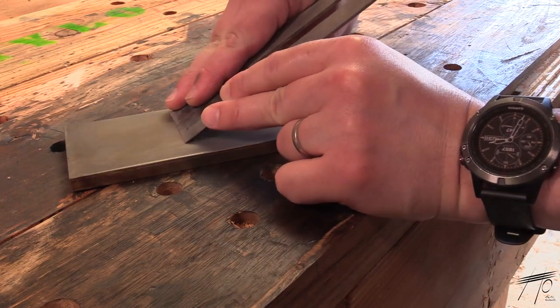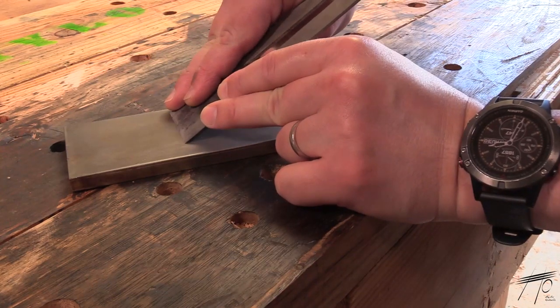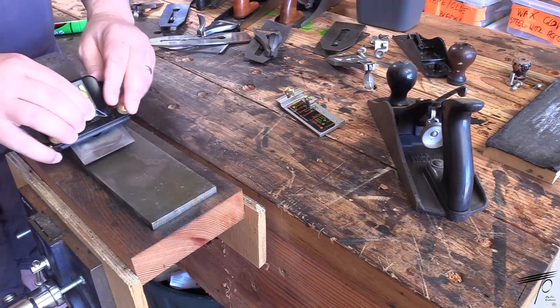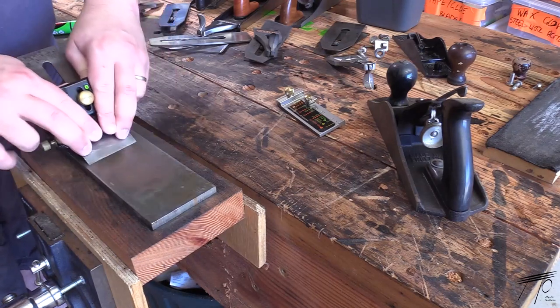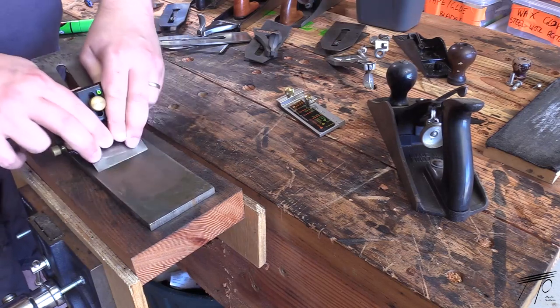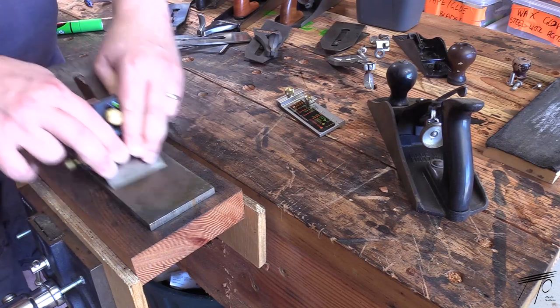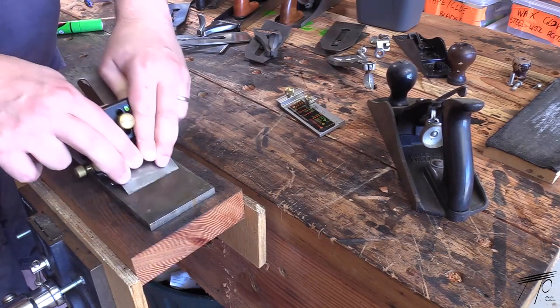Now whilst I aspire to this way of sharpening, especially because it allows for a quick touch-up of blades that have slightly dulled, I'll be spending the vast majority of my sharpening time with my jig for the time being. The biggest reason is that I will trade some extra time for the certainty that my blade is razor sharp, and that I haven't made the blade more difficult to sharpen next time around as well.